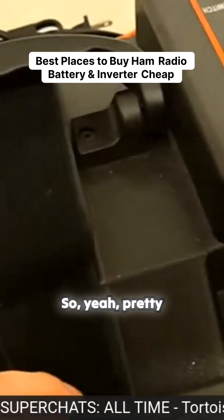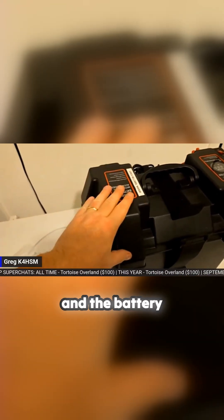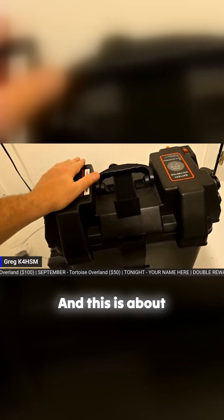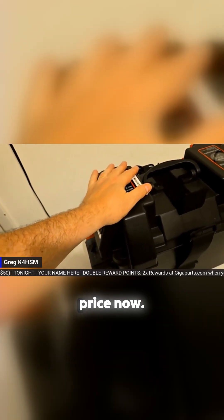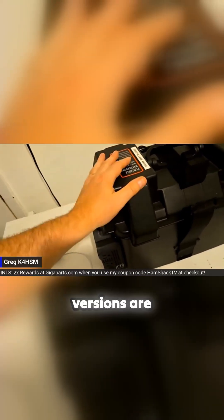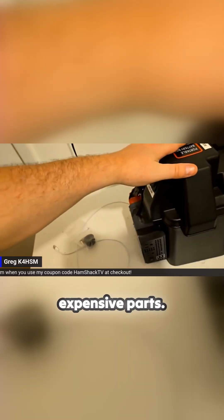The battery box and the battery were the two most expensive parts. The battery, a 50 amp hour, was about $110 — that was about a year and a half ago on Amazon. I'm seeing 100 amp hour batteries for about the same price now. The battery box is about $70, though I think this one is discontinued. The updated versions are about the same price, so those are going to be your two most expensive parts.